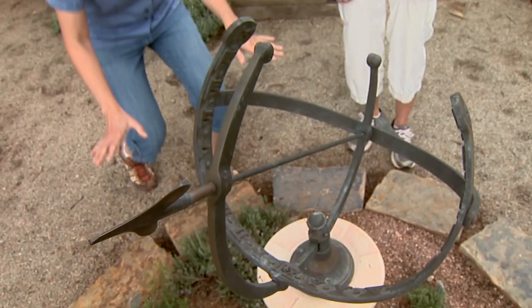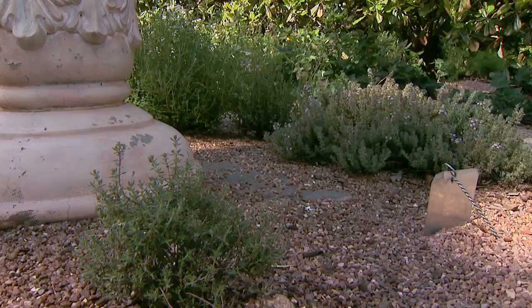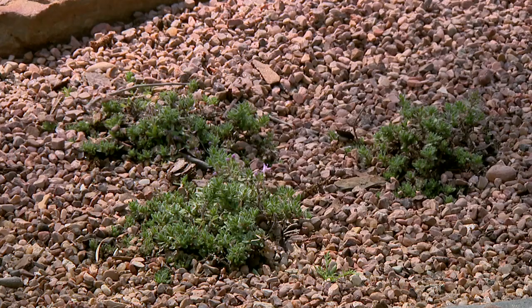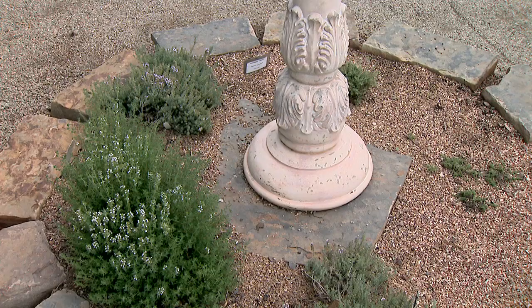Well, Laura, this little bed has a fun bit of history to it, doesn't it? Yes. Underneath this sundial, Kim — that commemorates Oklahoma Gardening's 25th anniversary — I have planted a variety of thyme. We have some very low-growing thyme, some more upright thyme, and then more of a creeping thyme in here. This is your timeless garden. My timeless garden, yes.